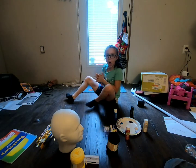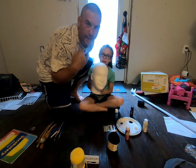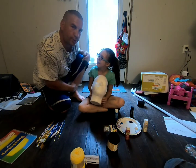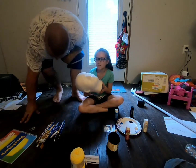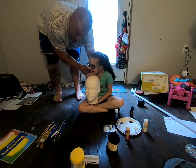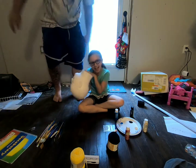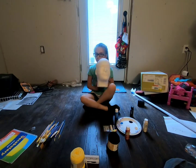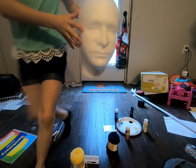Hey guys, we are going to be painting this — hi YouTubers! I'm going to pass it over to my daughter; she's going to give you her educational video for today. I have this mannequin head — it's just a plain old foam mannequin head. I'll give you a close-up.